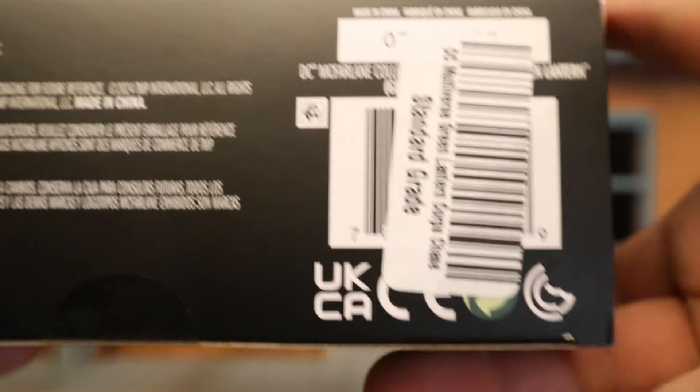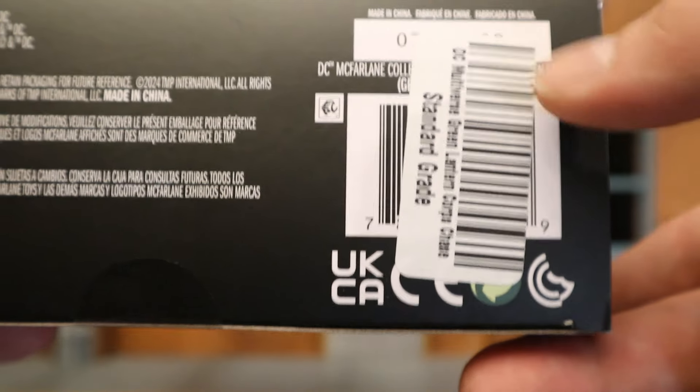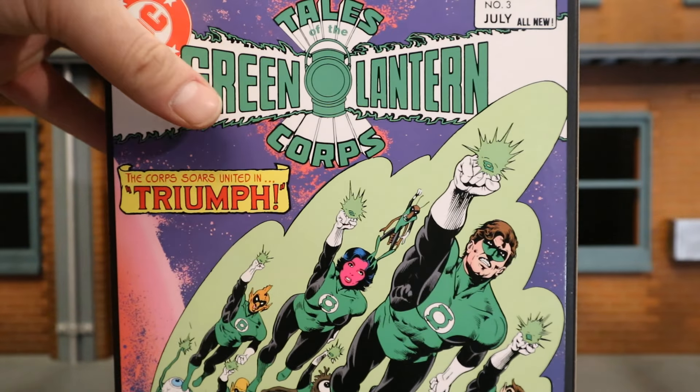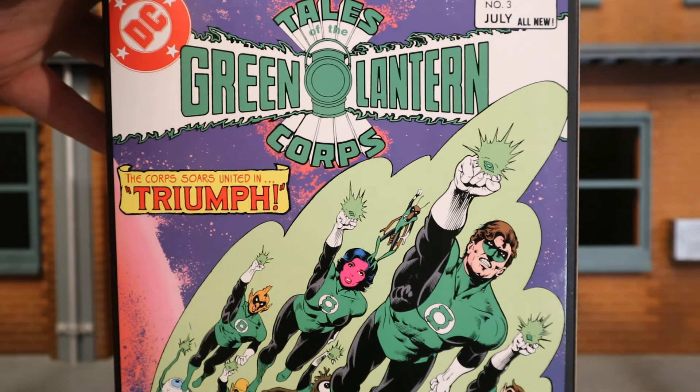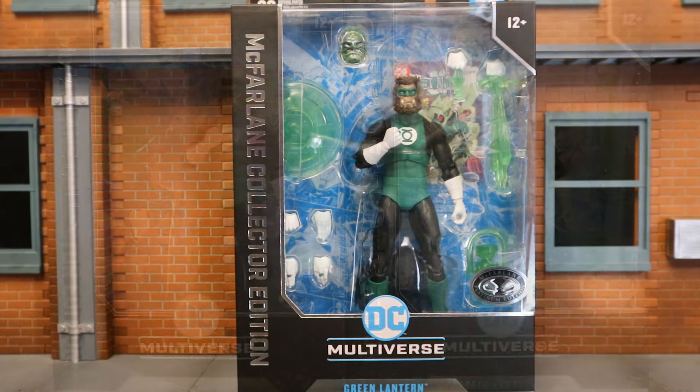At the bottom, it looks like Big Bad Toy Store covered up the regular barcode with their own internal barcode — not that either one would help you find the Platinum version. On the back side, there's a replica of Tales of the Green Lantern Corps number three. So with no further ado, let's open them up.